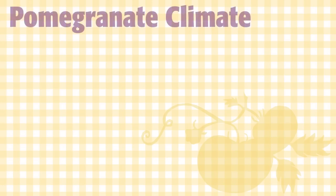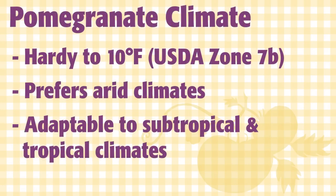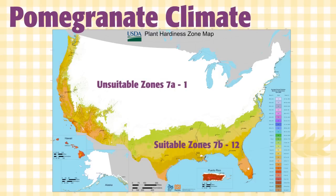Many varieties of pomegranates are hardy down to 10 degrees Fahrenheit, and can be grown in USDA zones 7B to 12. Pomegranates are most productive in arid climates, but they will grow in tropical and subtropical climates like Florida and Hawaii.